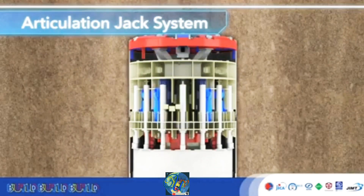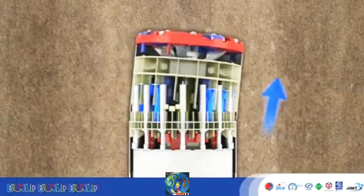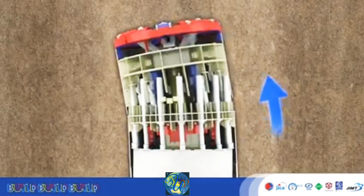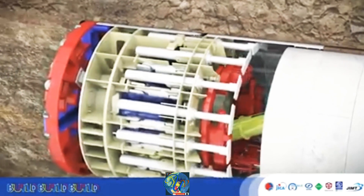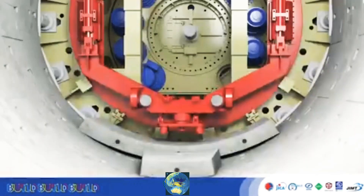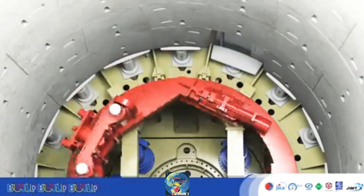The TBM is equipped with an articulation jack system for negotiating sharp curves. The cutter head is composed of a front and rear shield, and the articulation enables them to excavate these curves. The erector holds a segment for each stroke of excavation, assembling these segments in rings. The erector places each segment in place individually, and then places the key segment, completing the ring.